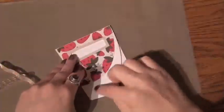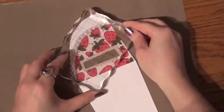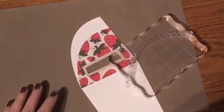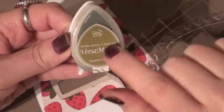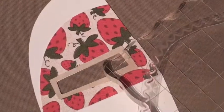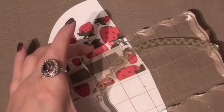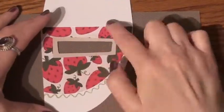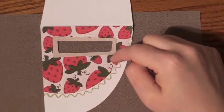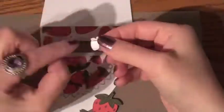I used a stamp — a border stamp. Squiggly lines I thought would be perfect for this. And here's our Versamagic chalk ink called Spanish Olive. Because the green coordinates nicely with the strawberry tops, I can use that one. And there you have it — funky little squiggly lines making a border all around the edges.